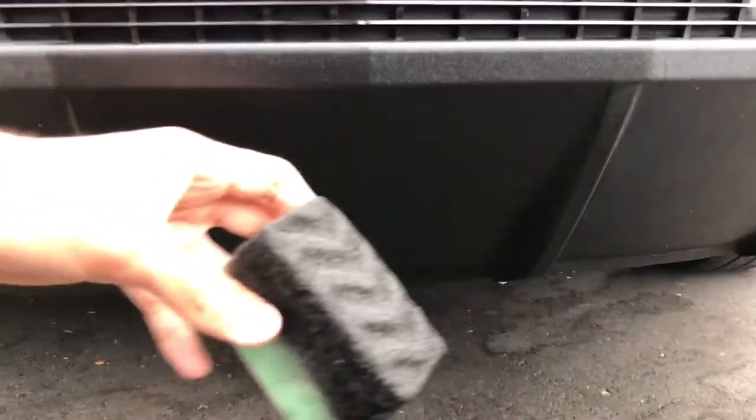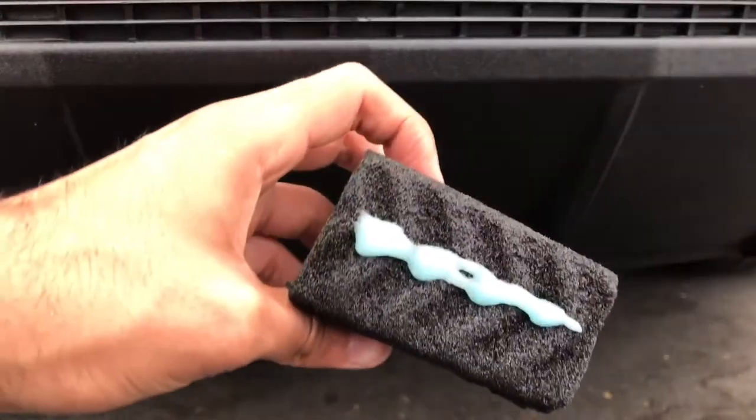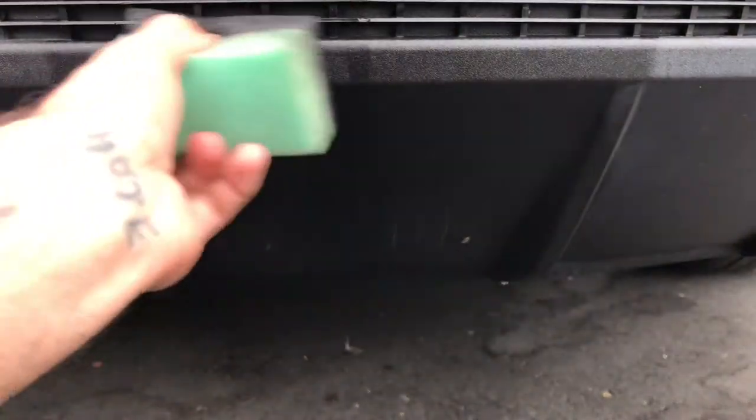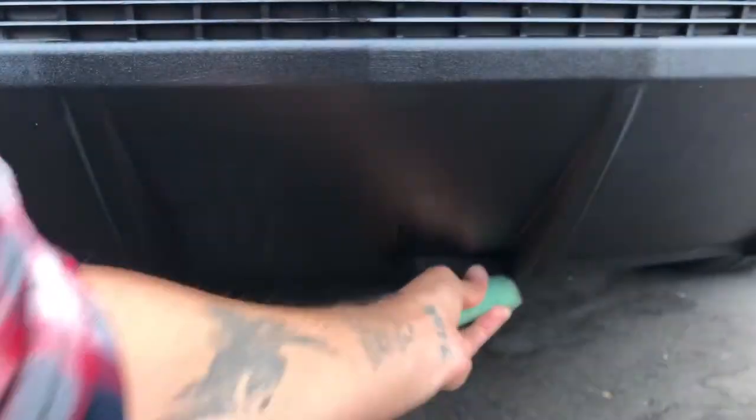Let's just give it another coat just to really get it in there. You really don't need much — just two little spritzes. Help spread it around a little bit more. Got some on the paint — no big deal, it just easily wipes off.